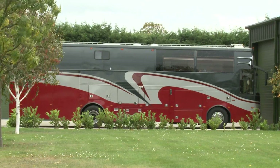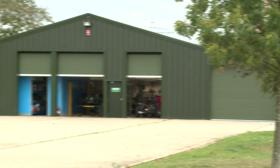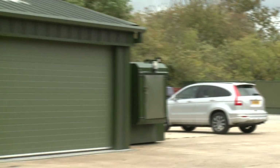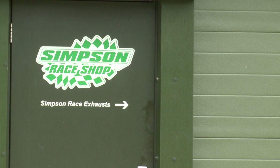Hello race fans, my name's Graeme Brown and over the next few weeks and months we're going to be bringing you an insight into the world of national hot rod racing — about the drivers, their cars, the tracks they race on, and how the racing is actually conducted. We hope you're going to enjoy it.